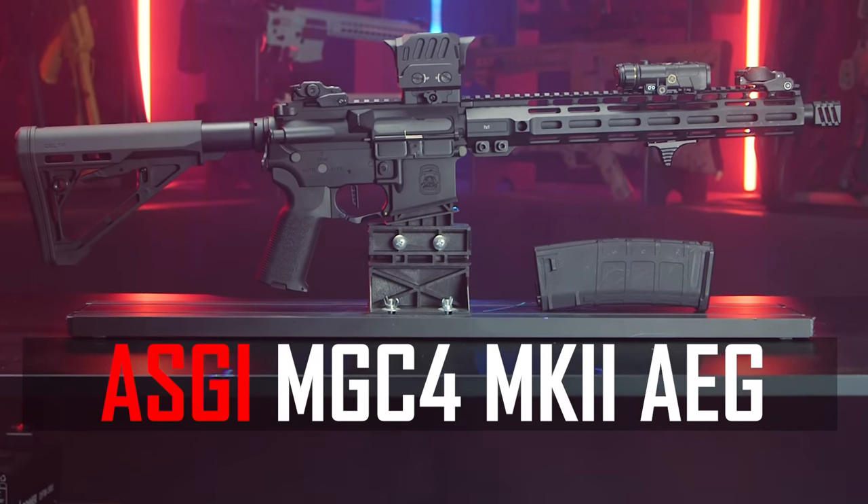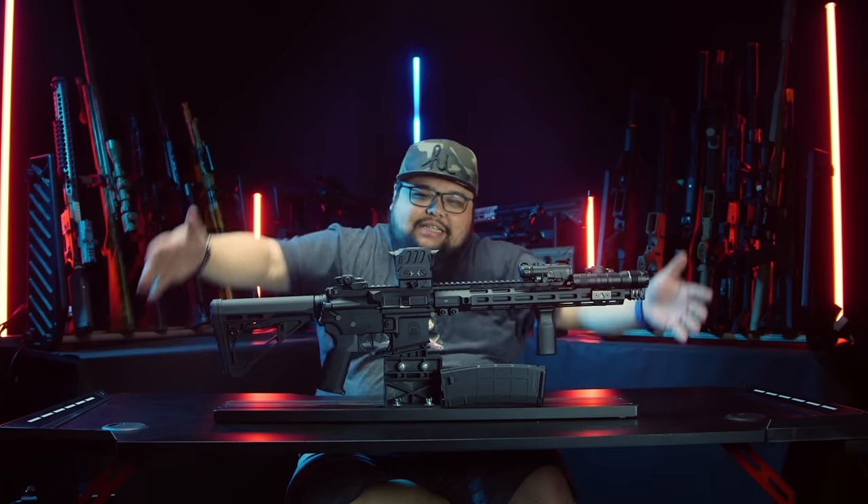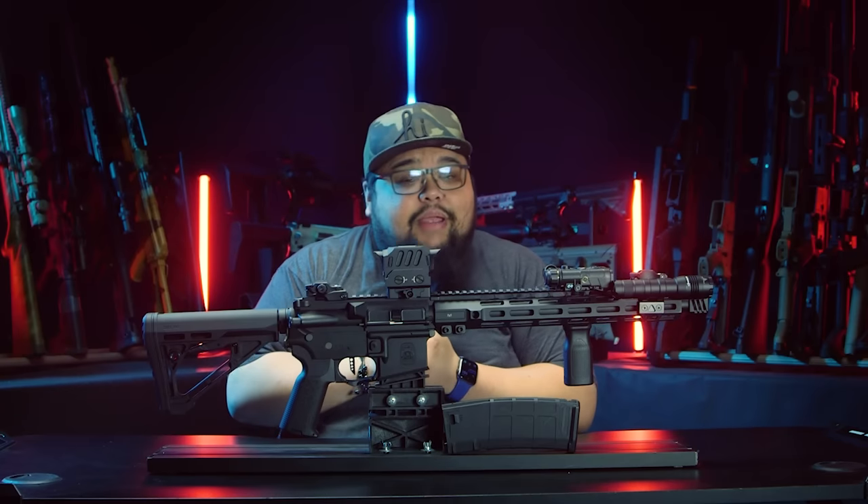So if you don't know about the MGC4, it stands for Male Gang Carbine 4, as in M4. This was a brainchild of myself and you guys — the male gang. One day Lancer Tactical actually hit us up and said, hey, you want to make your own airsoft gun?